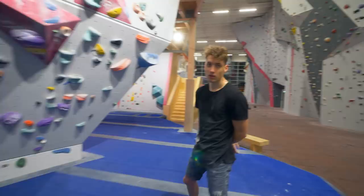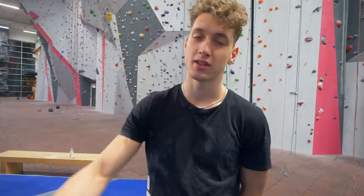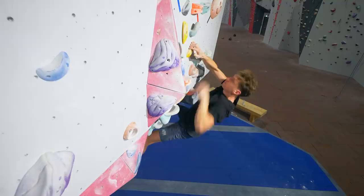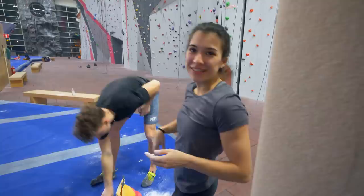So, this yellow problem — the first moves are not too bad, but the last moves are kind of hard. We're trying the stand start, which is 7B. And then we're gonna do the sit start. Nice, come on. So good on this, come on. My turn.